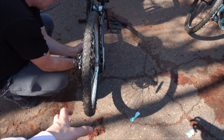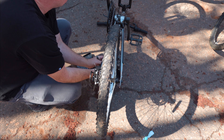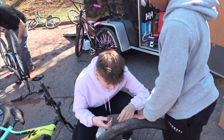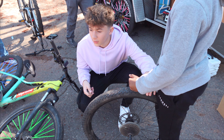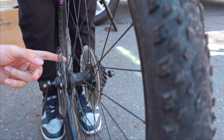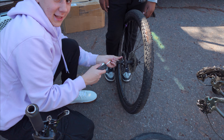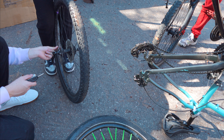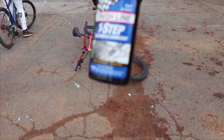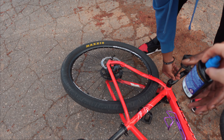It seems like the rim's a little bent, which is causing it to rub a bit. So we're going to try to adjust the brakes out a little more just so they don't hit. He's also got a loose rotor, and that's not good — we're going to tighten that up. Now we're nice and tight, all good, ready to go. Using some more Finish Line one-step chain lube, always the best.